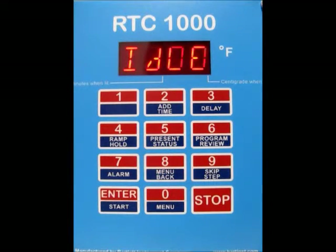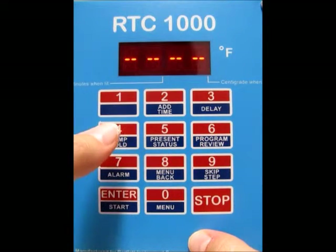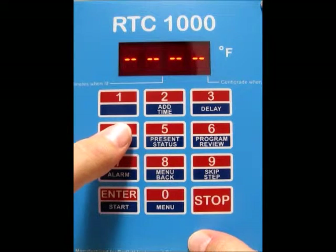First thing we need to do is program for the full power test. We're going to press the Enter Start button once, and then you're going to see the dashes. Press 4 to get to the user programs.